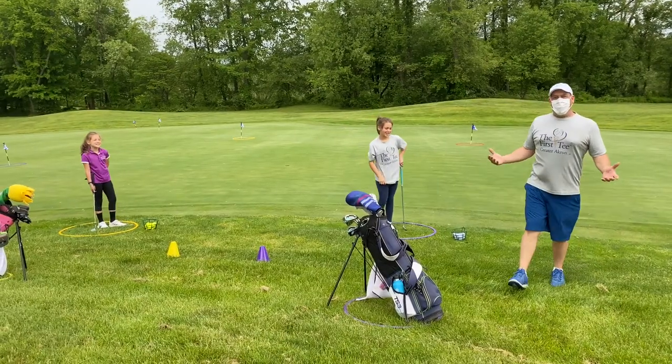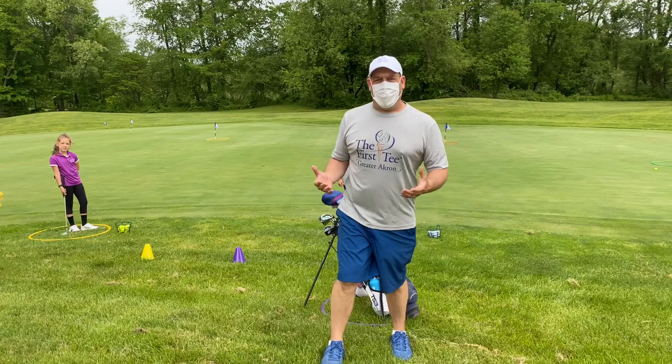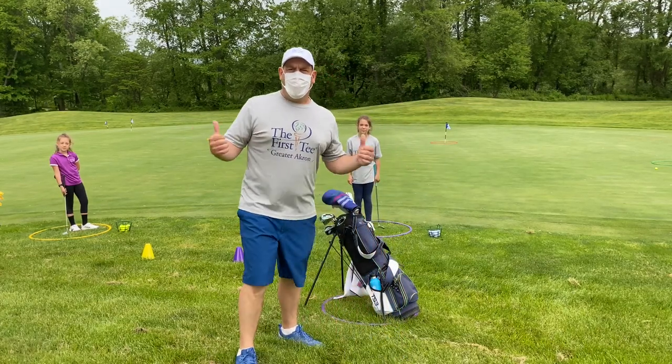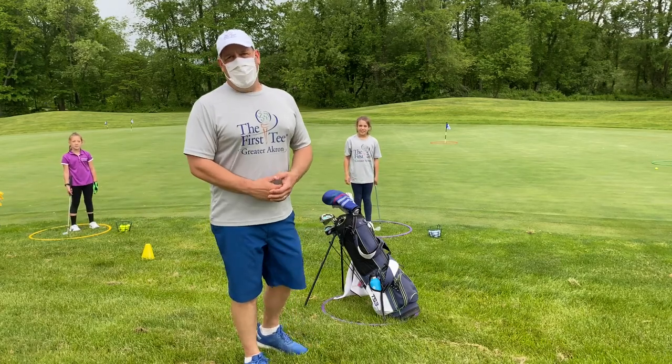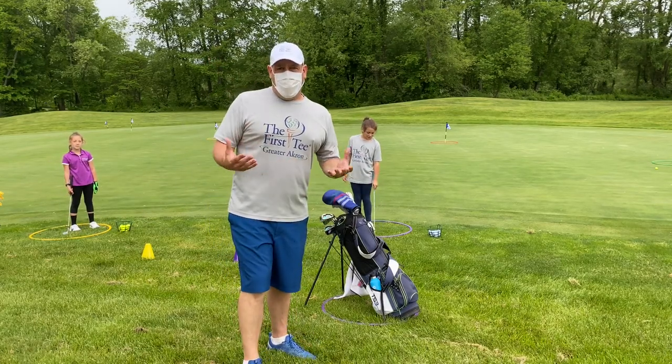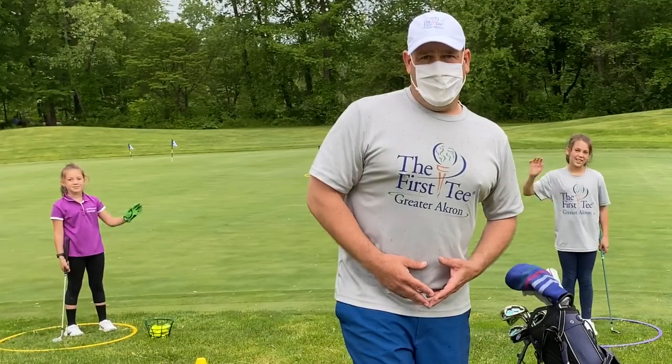That is our golf at home lesson plan number seven: target awareness. Hope you enjoy it. You can do it here at a golf course or in your backyard with your family — your dad, your mom, anybody you want. We look forward to seeing everybody back here at Mud Run Golf Course. See you next time. Bye!